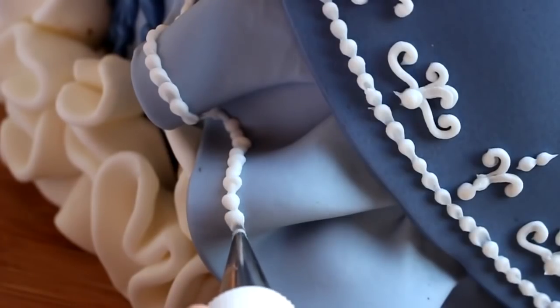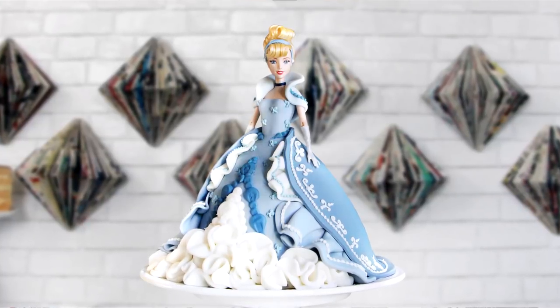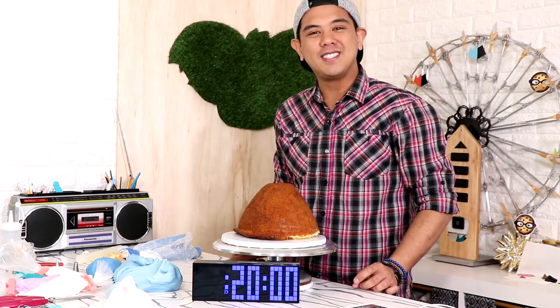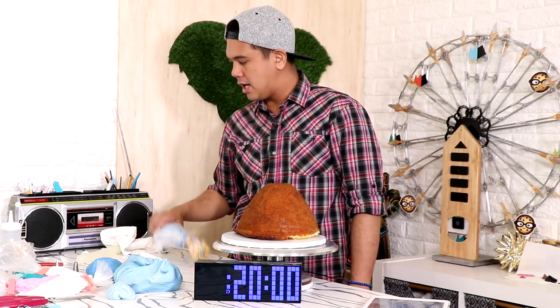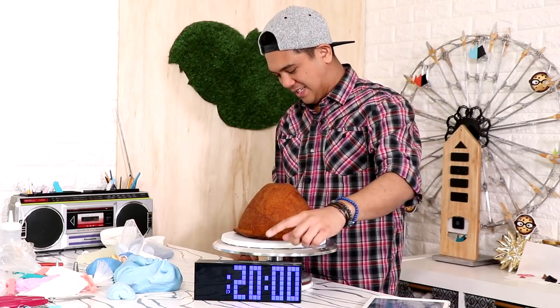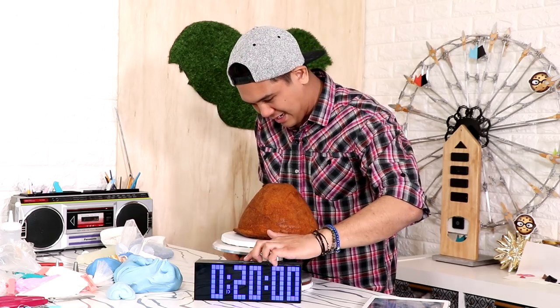A few years ago I made this incredibly elegant Cinderella doll cake - stunning, with ruffles and fondant for days. Today I'm answering one question: can I make this cake in under 30 minutes? I'm giving myself 20 minutes to recreate it. I've got my doll cake, my fondant, my icing, all my tools, and my Cinderella doll. Ready? 20 minutes - is that enough? And go!